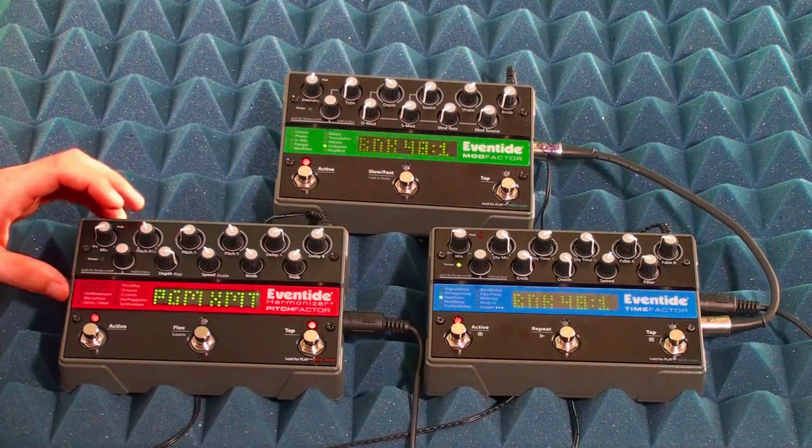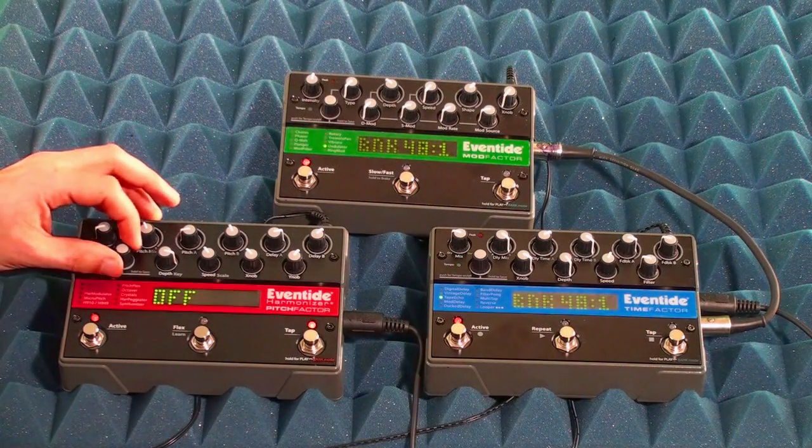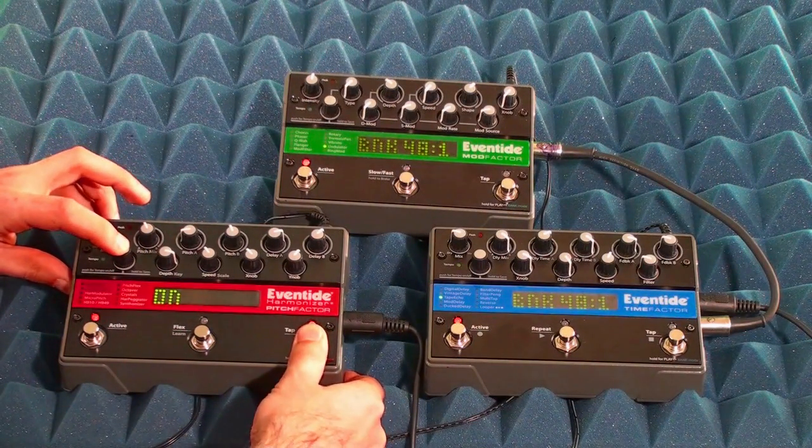Press the encoder button to enter Program Transmit and set that to on. You can exit system mode by again holding down the right foot switch and the encoder button.